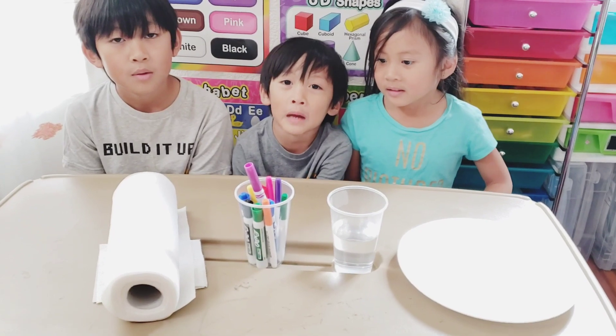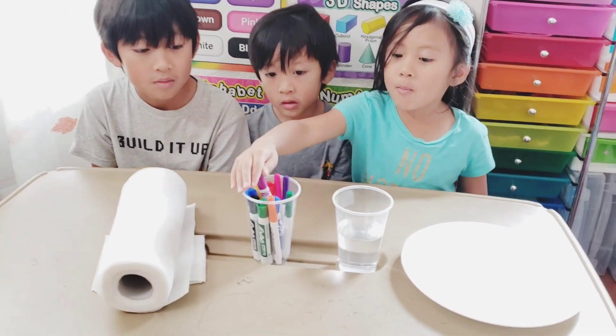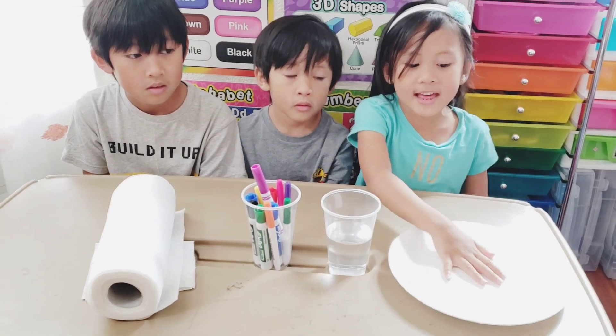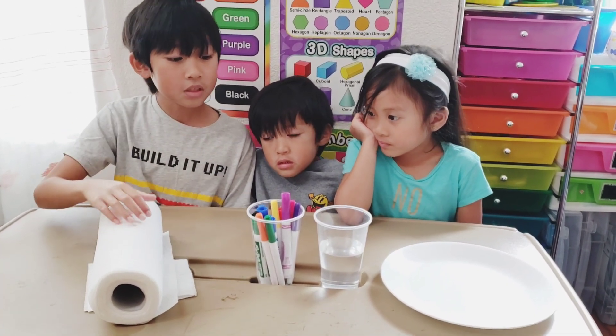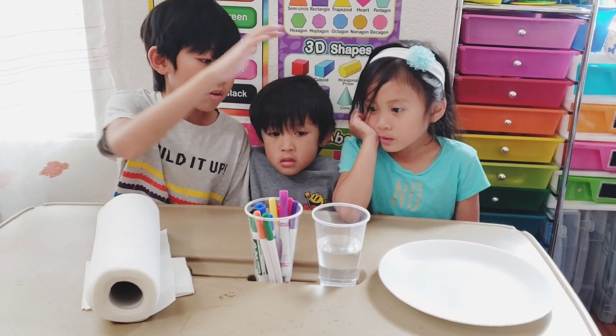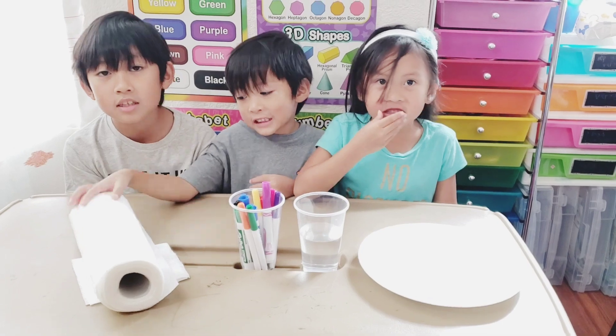Today we're doing a magic trick. We're going to use paper towel, markers, water, and a plate. We're going to be drawing with these markers on the paper towel and dipping the paper towel in the plate to see them. Let's get started!